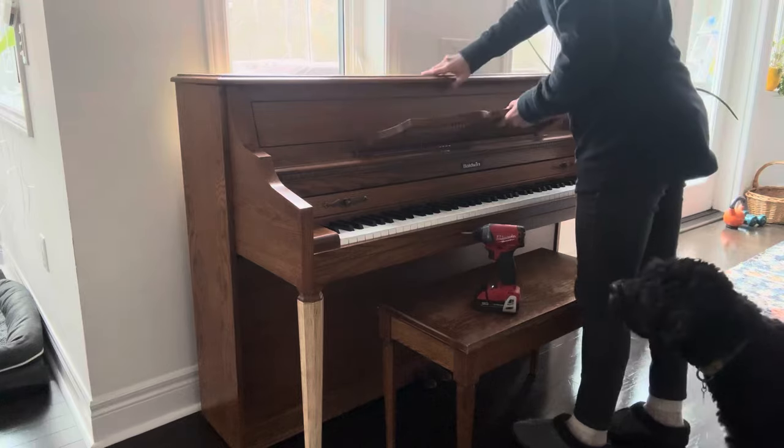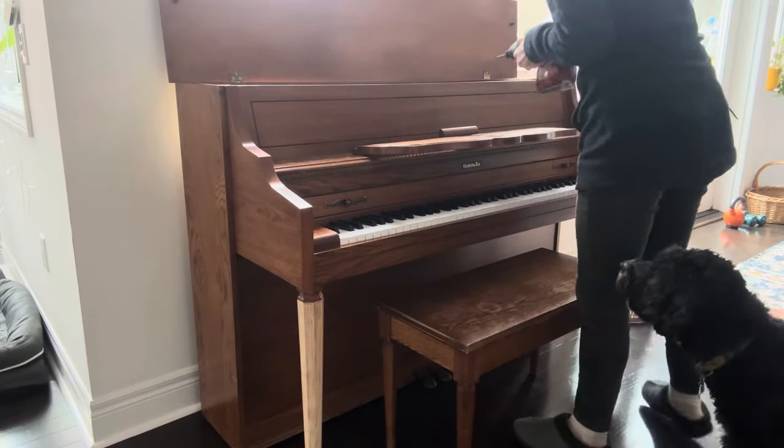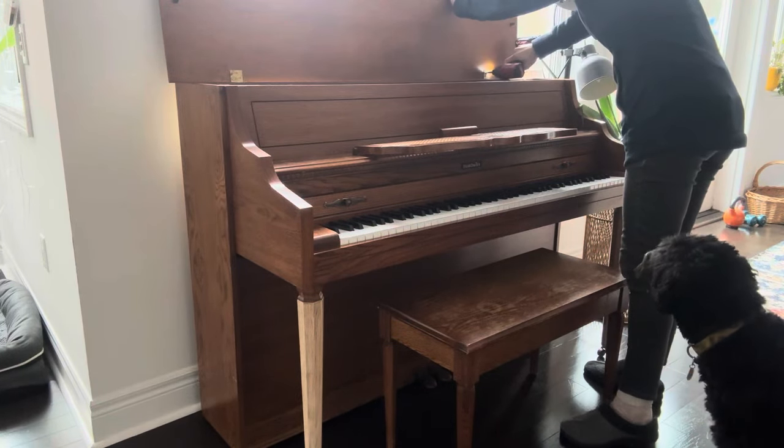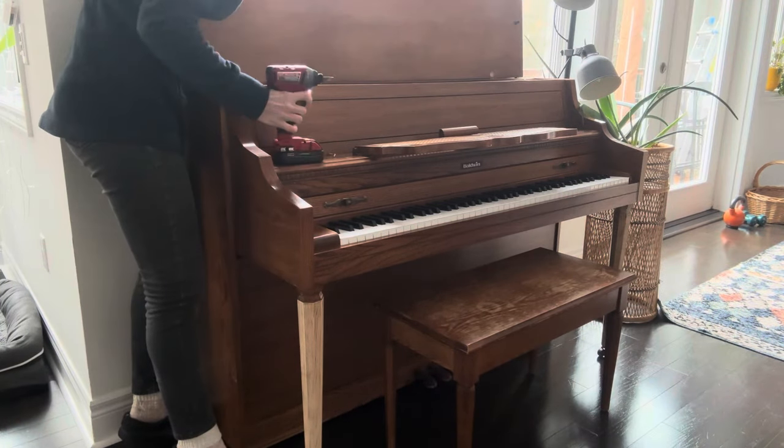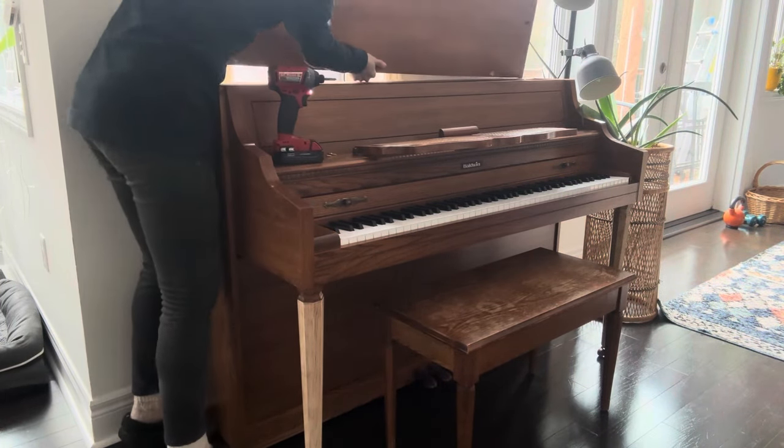Before I start any work, the piano needs to be disassembled. Some panels are removable, which is great because this way it will allow me to finish each one separately in a professional way.